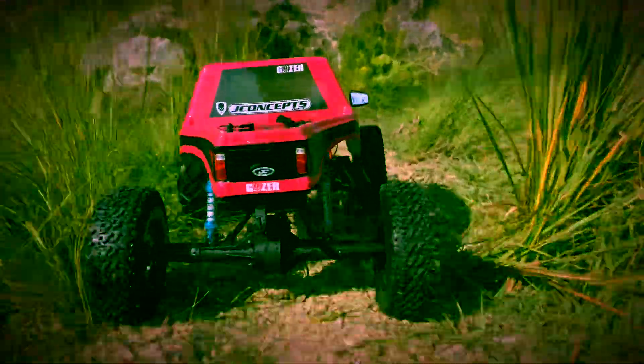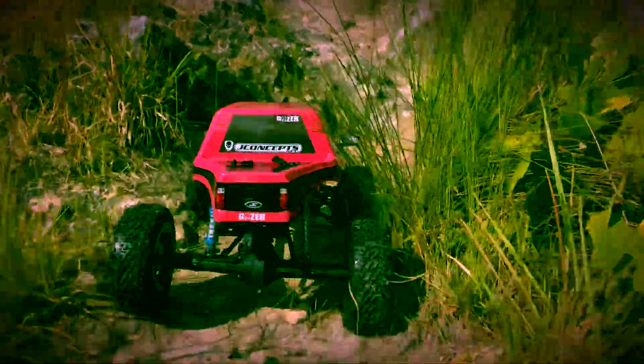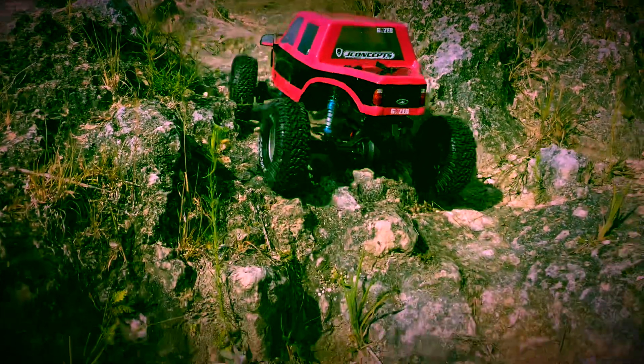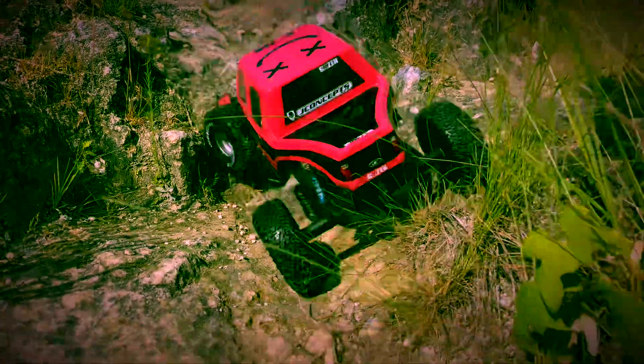It's similar to the Cliffhanger body if anybody's familiar with those — sort of a Chevy S10 kind of body that has the front and rear wheels tucked in. That just gives you a lot of articulation; you don't have to worry about the wheels rubbing on any fenders or doing any trimming.